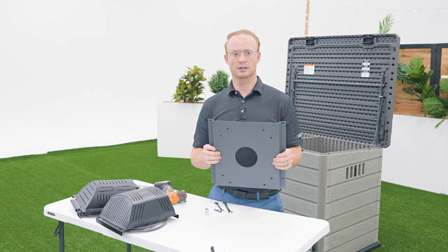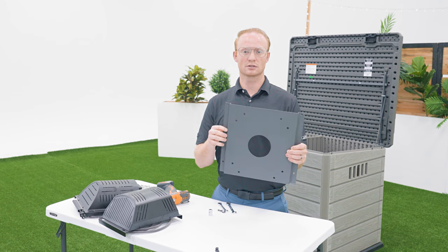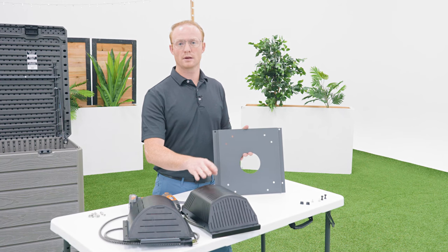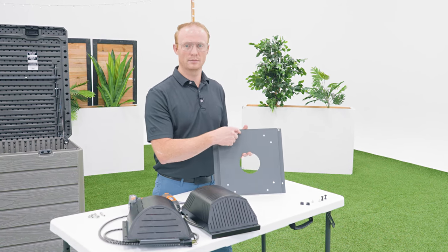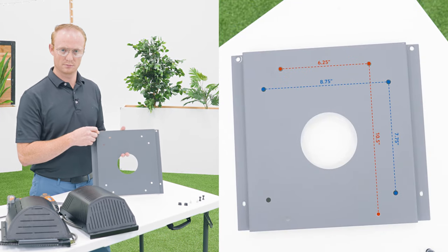Before purchasing your heater, make sure it will fit within the frame of the mounting bracket. The mounting bracket size is 11 inches by 12 inches. It's preferable that the mounting holes on the heater line up with the pre-drilled holes on the mounting bracket. If they don't, you'll have to drill your own holes on the mounting bracket.